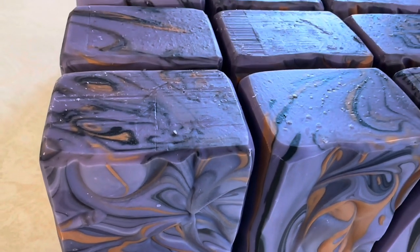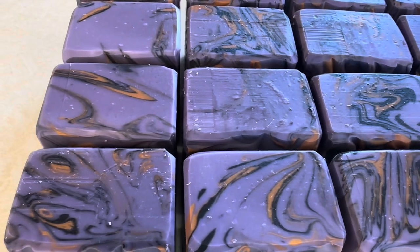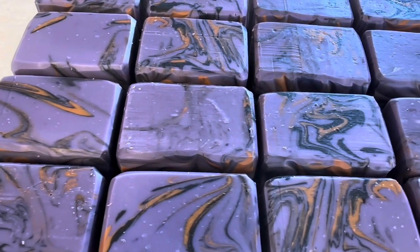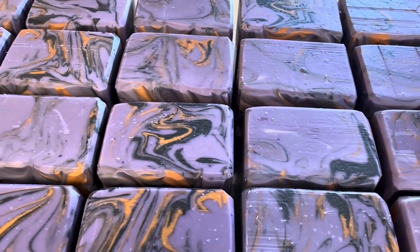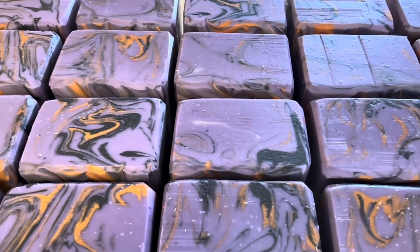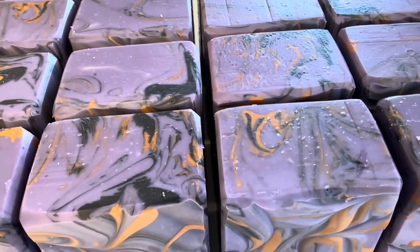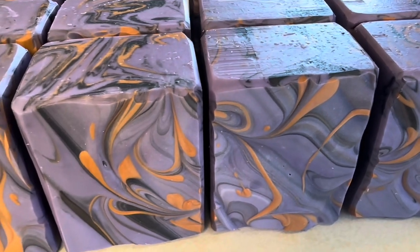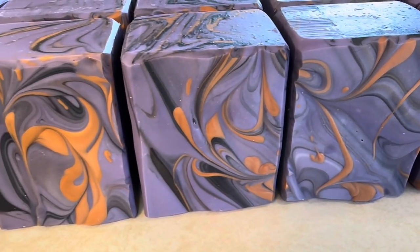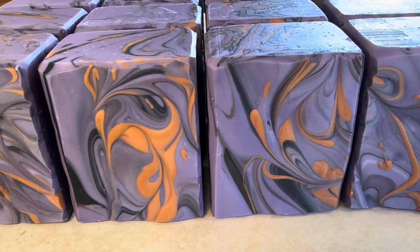And they're finished! I probably could have waited just a little bit longer because you can see there are some small bubbles — I feel like if I would have just waited a little bit longer that would have rectified that issue. But other than that they turned out just the way that I wanted. Thank you guys so much for watching, I hope you enjoyed it — have a wonderful day!